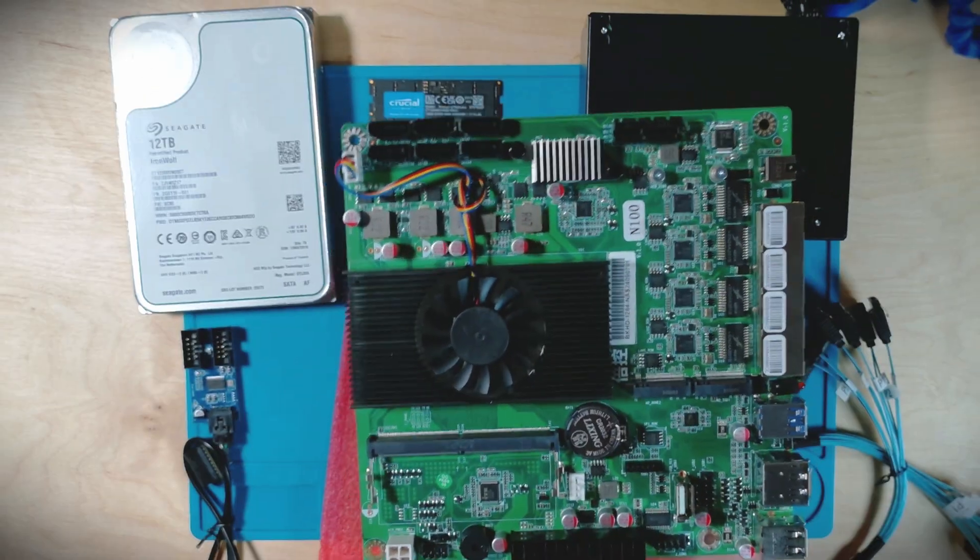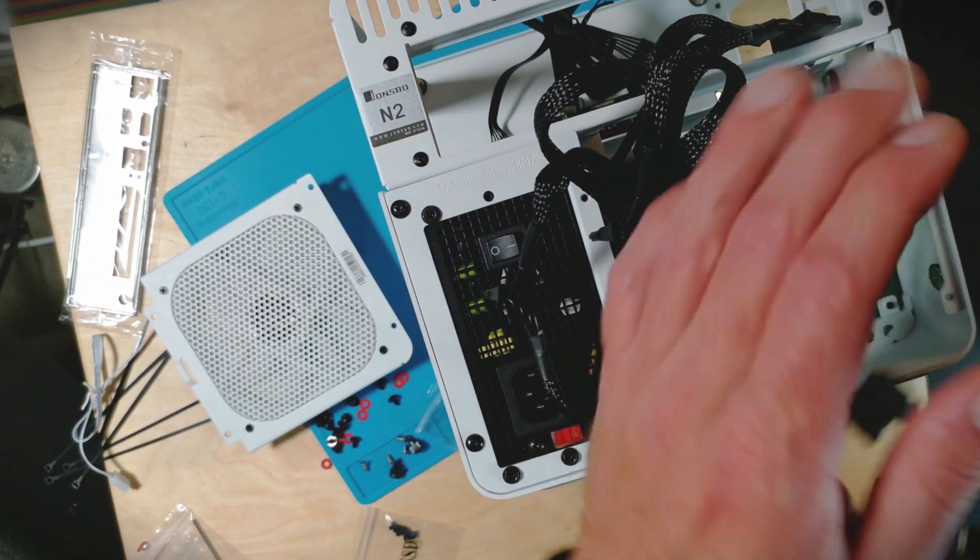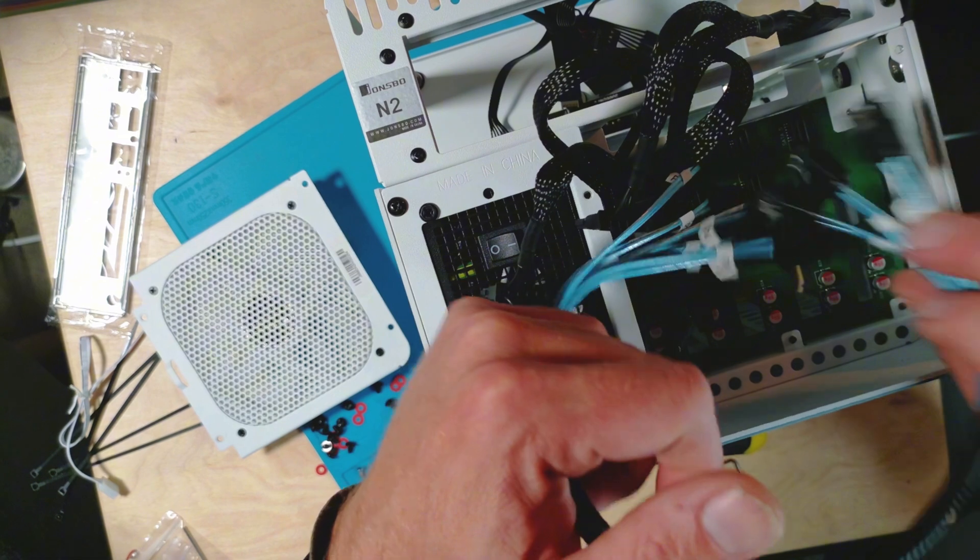I was able to score a couple great deals on hard drives over this Black Friday holiday season, and that means we can now finish up our series on building your own NAS. If you haven't seen the first part, don't worry — it's linked down below where I walk you through all the different hardware I chose and the actual process of putting it all together.